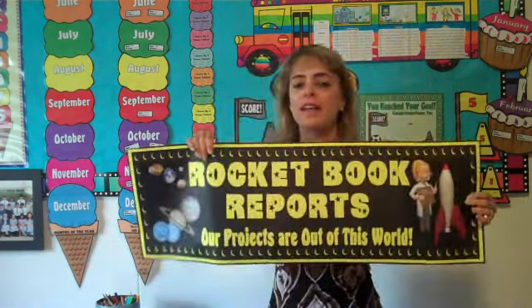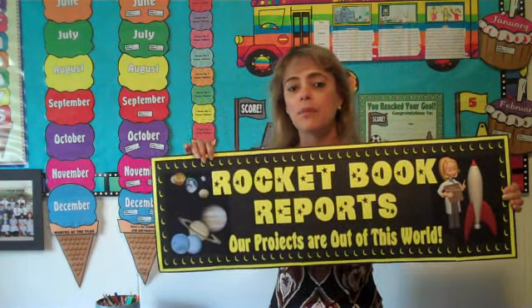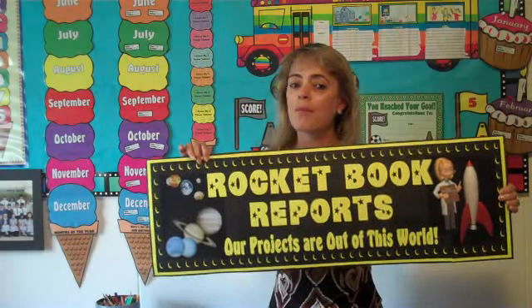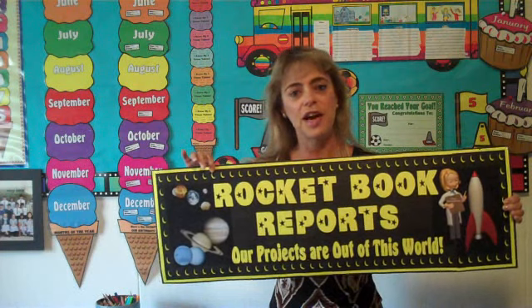All of my book report projects come with a matching five-page banner. I know that it takes teachers a lot of time to do their bulletin board displays, so I hope that by providing you a banner for your bulletin board, this saves you valuable teaching time.